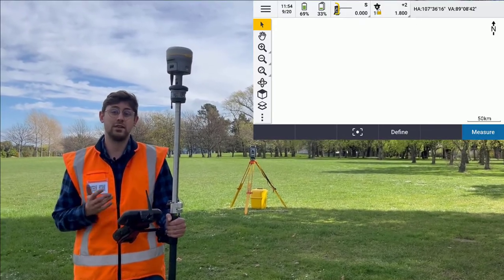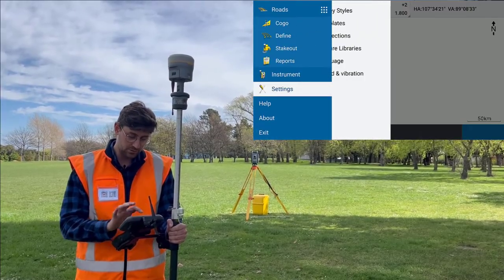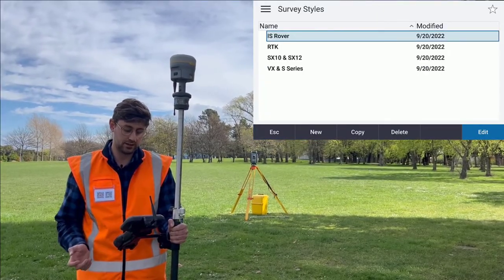So first we have to set up our survey style. I'm going to go to the menu, settings, and survey styles.